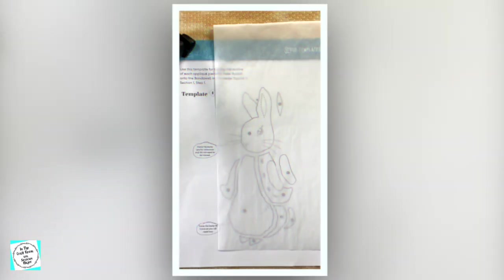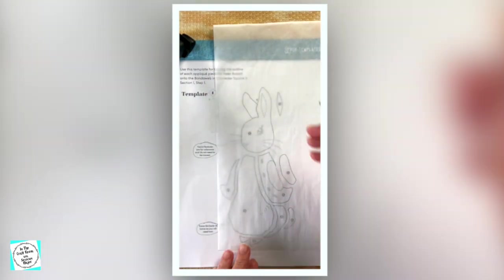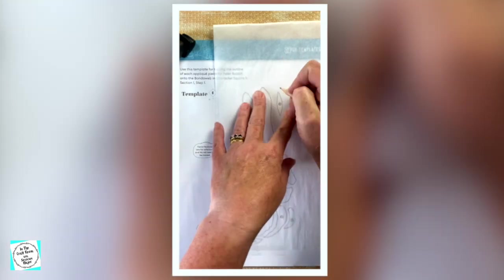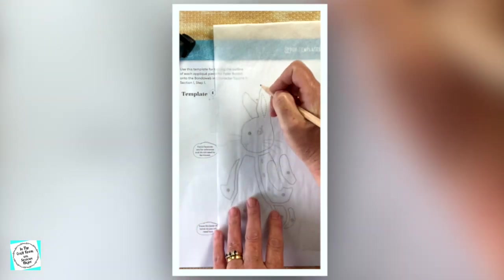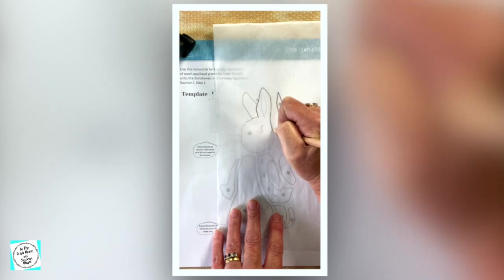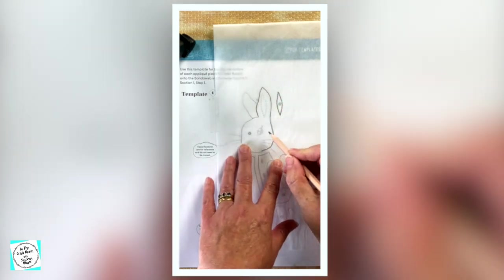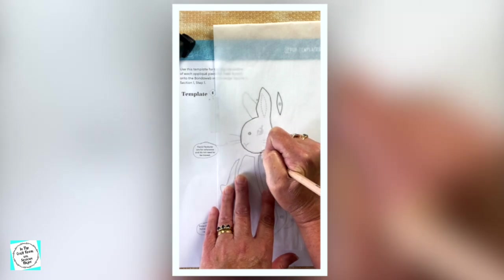We're going to be tracing the pieces onto the bonderweb, which I'm using right here. First of all, it's probably a good idea to tape it into position. As you can see, the image is reversed because this is going on the back of our fabric. We've got number three here, which is the inside of the ear. We've also got Peter's head, which we're going to trace now — his ear and his head. All of these features here are going to be embroidered later, so we're not going to be tracing those features.